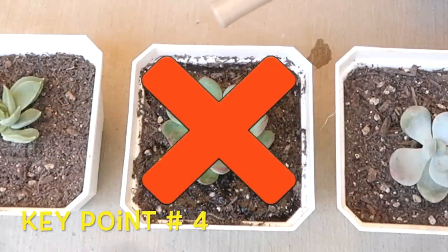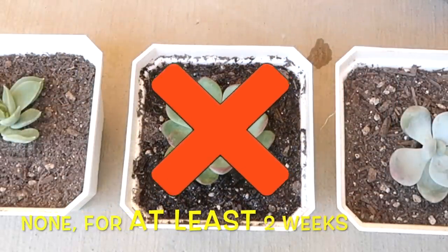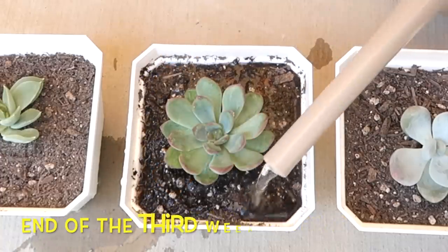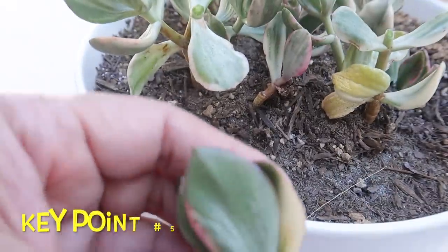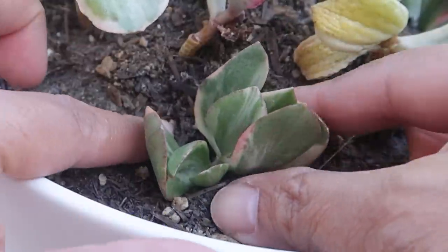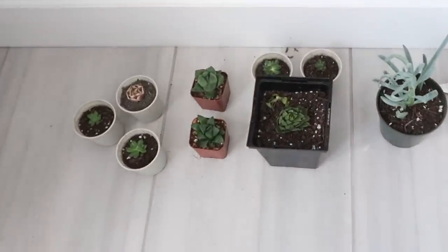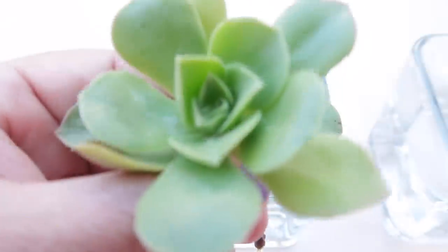Key point number four: don't water the planted cuttings for at least two weeks. I suggest watering your planted cuttings around the end of the third week, whether your cuttings are calloused or not. And this leads me to key point number five, which is to place your newly planted cuttings in a cool spot. This is where I place my newly planted cuttings — this pot has minimal sun exposure with an average temperature of 73 degrees Fahrenheit.